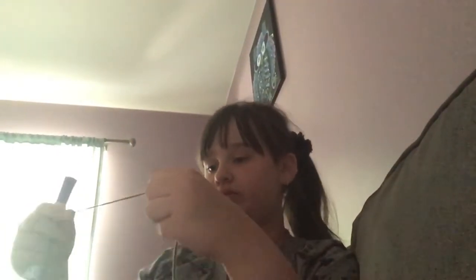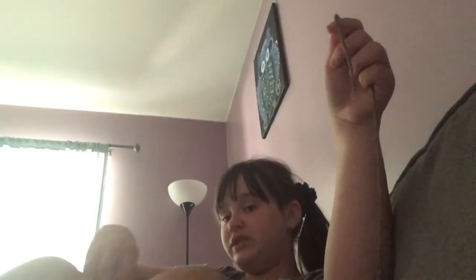Now the clove hitch — this one is also going to be harder to show you because I have to hold it in a way that'll work. There's a knot on that end, so I'll have to use this end. So you take your marker or stand or whatever you're trying to put it on, and you go under it with the working end and make a loop.